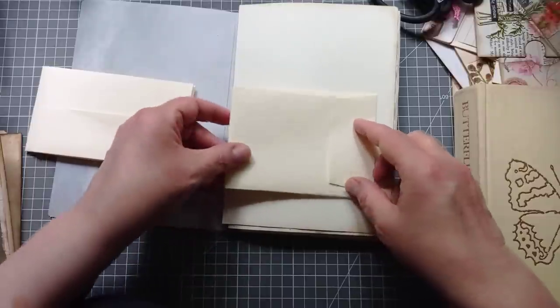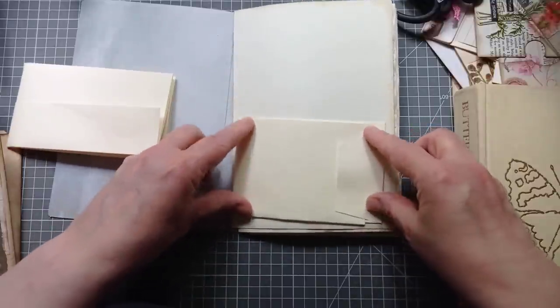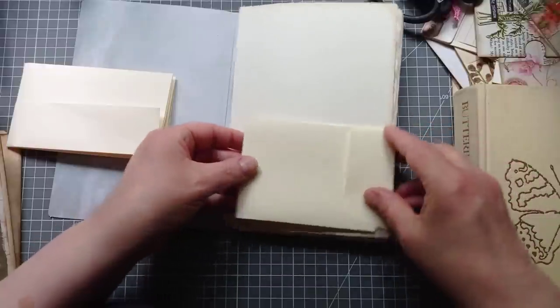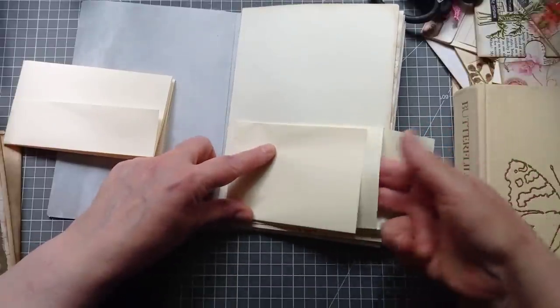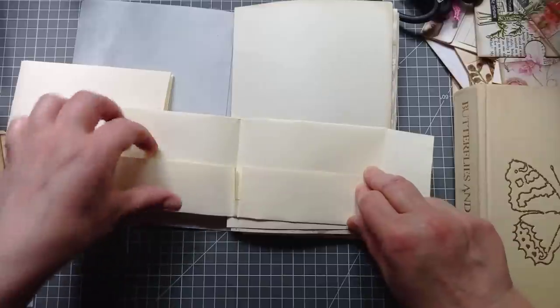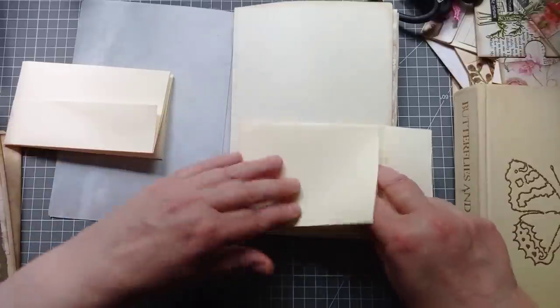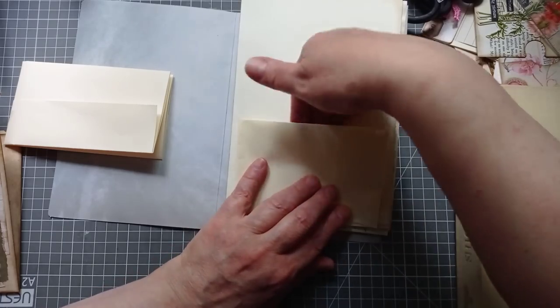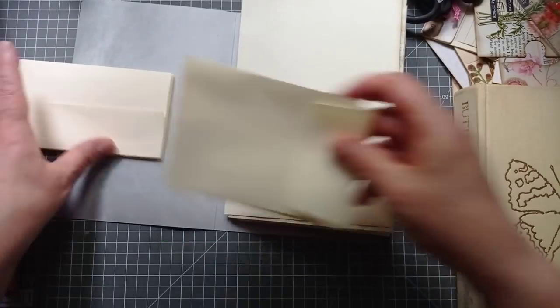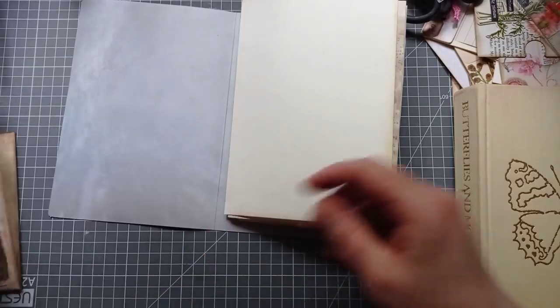People often ask how I come up with ideas, and this is how — you just get a bit of paper and fold it and mess about. So I've got this kind of deal going: that's going to fold out as a little flap, pocket there, pocket on either side inside, and then when it's closed up with a Velcro or string button, we'll have a pocket behind. That's what I'm going to attempt to do.